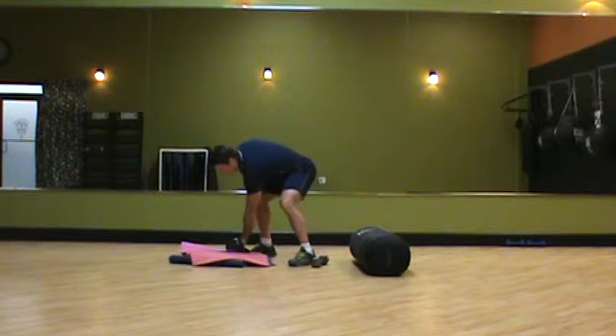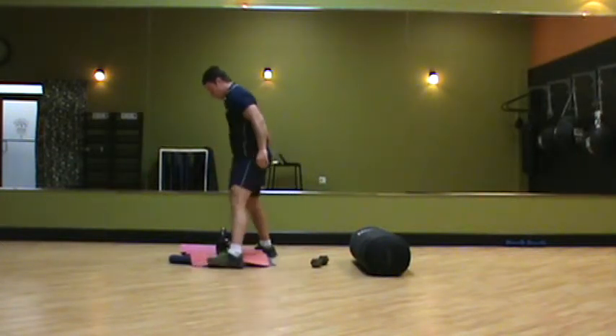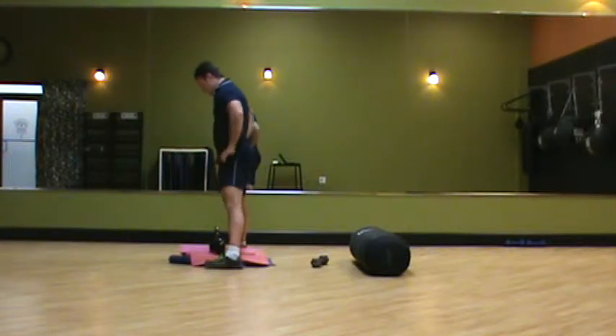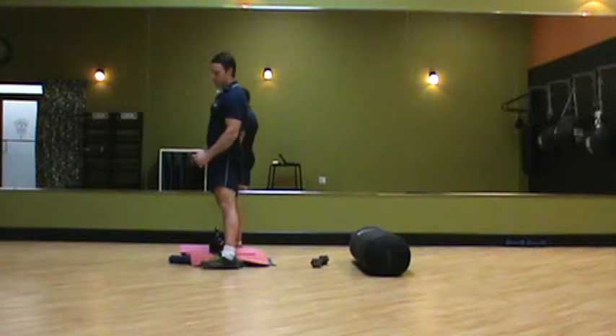With the sumo deadlift, I'm going to have the client stand over the kettlebell. I have the kettlebell elevated here on an elevated surface to reduce range of motion — this would be the first progression when teaching somebody to deadlift. I want the kettlebell right between my heels, and I want them physically reaching back to pick it up because we want the weight firmly on the heels.